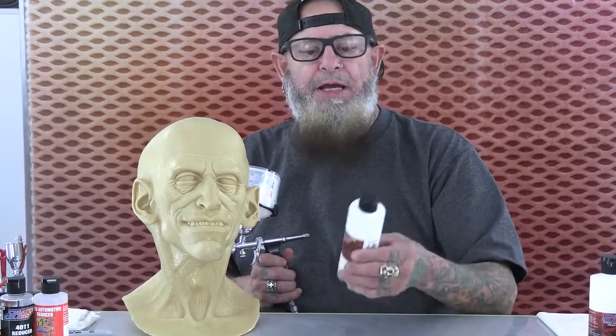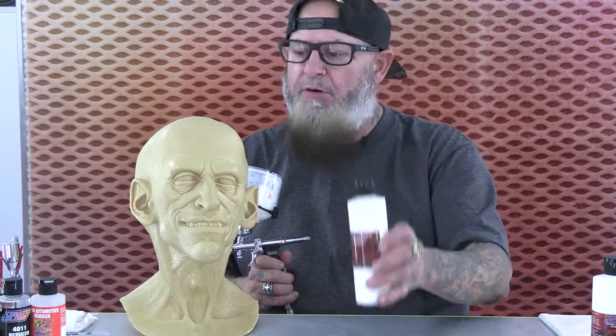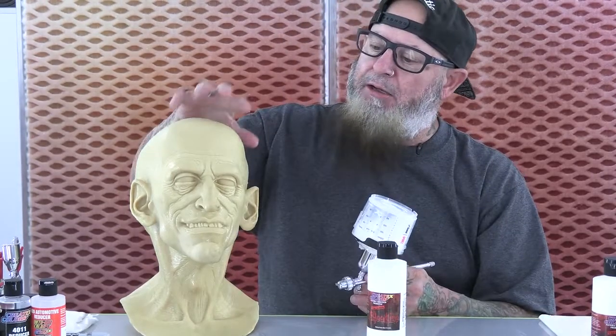What I'm doing here is applying some of my adhesion promoter, Tim Gore's Bloodline adhesion promoter. This will put a nice tack primer surface on this latex mask that'll really grab hold of those Bloodline paints that we're going to use next to complete this paint job. See you in a minute when this dries.